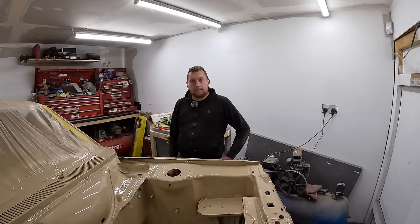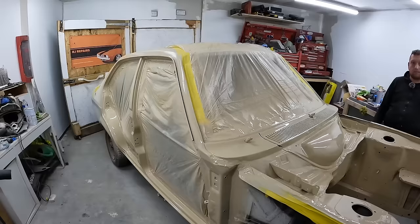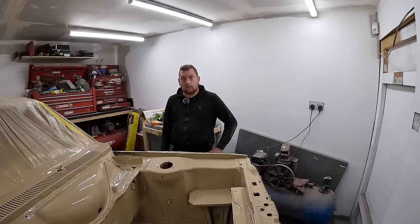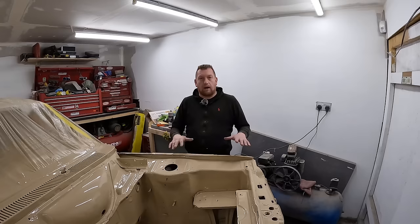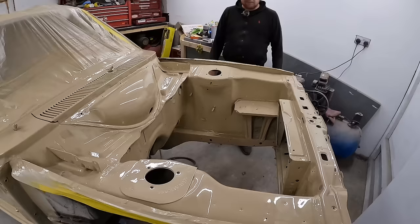Thanks for talking us through it and letting me have a go — it was really interesting. Thanks for all the effort you've put into this; the job did turn into a bigger job with you having to bare-metal the door shuts. It's not quite finished yet — once it's dry, just check for any bits that need going back over and polishing. I'm not in a spray booth so I am going to get a bit of dust that settles on the tops, so I want to go around with a bit of 1500, 2000 and then polish up the bits I'm not happy with. I'm going to leave Rob's contact details in the description — if you need any paintwork done, get in touch with him.